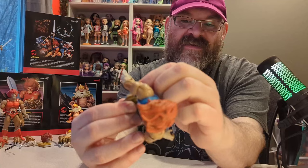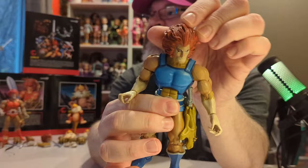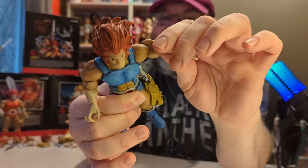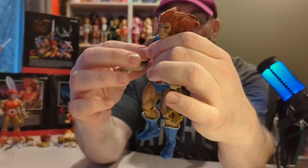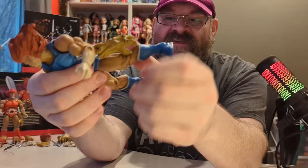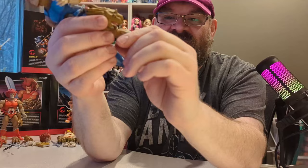This is the Sword of Omens. As far as I can tell the sword does not come out of here — it's just a decoration. He has lots of articulation: his head moves all around, he has a chest joint, bicep joint, shoulder joints, elbow joint, and the hands have a joint and are interchangeable. The waist turns, the legs can go out, back, and up, and the foot can move side to side and up and down.